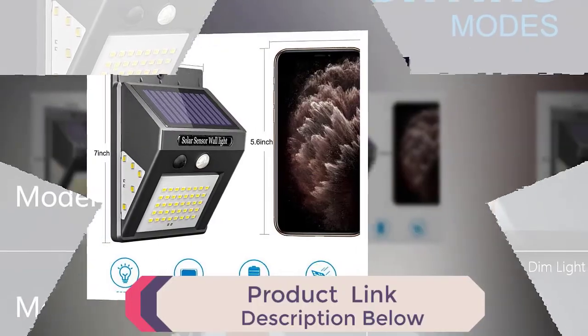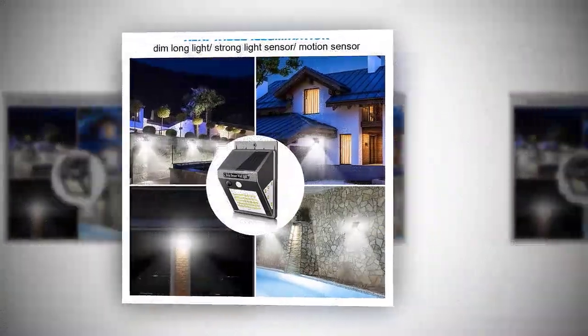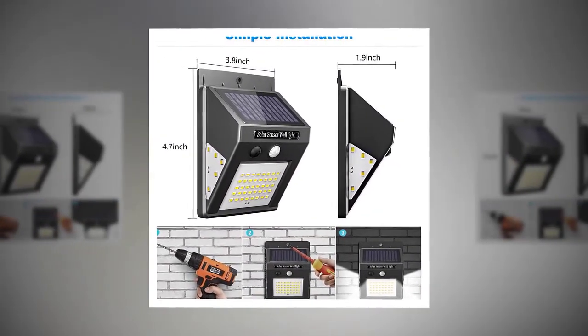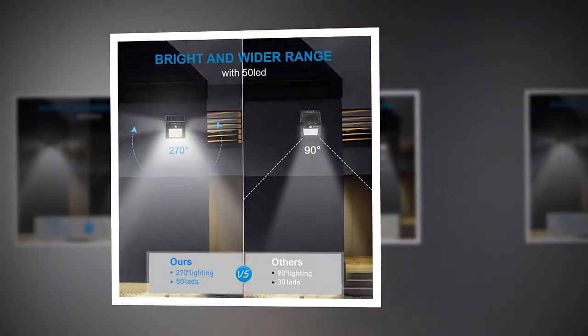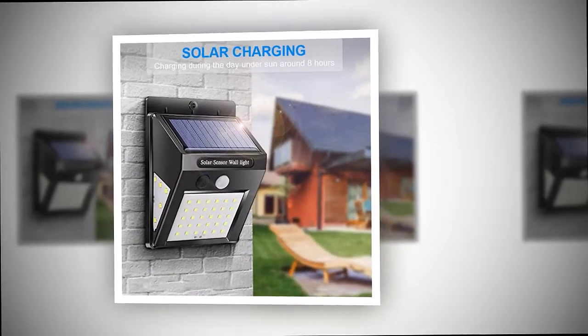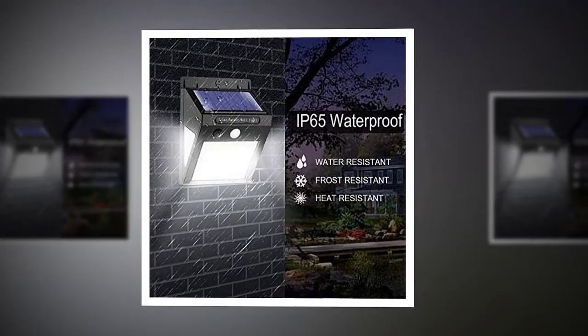It features three adaptable settings: dim long light, strong light sensor, and motion sensor light. The human sensing solar lights have light sensors and human infrared sensing that can perceive light and human motion. When the nighttime sensing and human sensor work at the same time, and someone walks within a distance of three to five meters, the lamp automatically lights up and keeps on for 20 seconds.